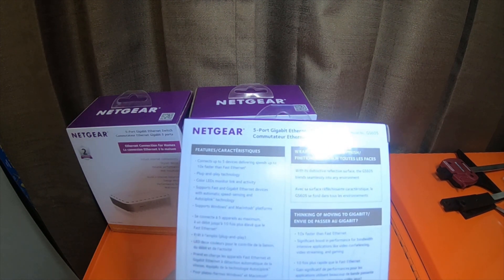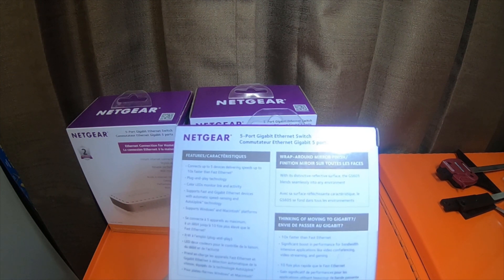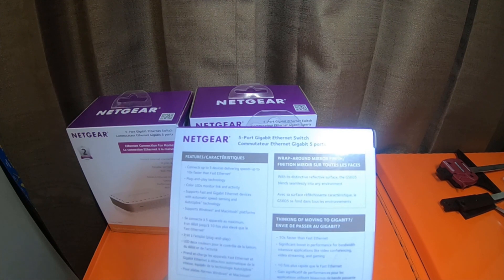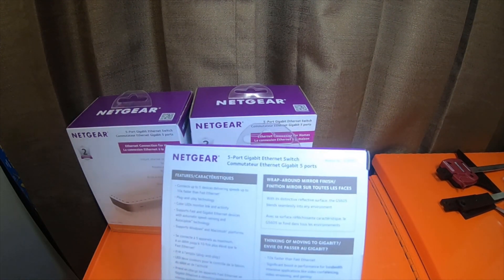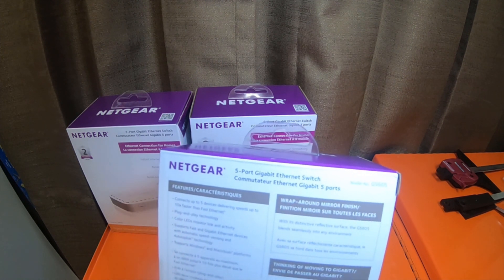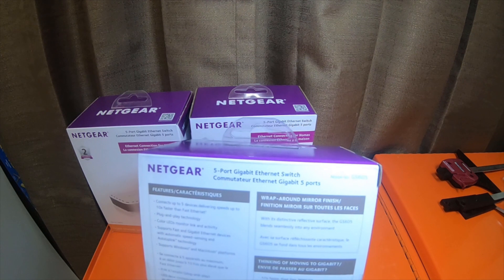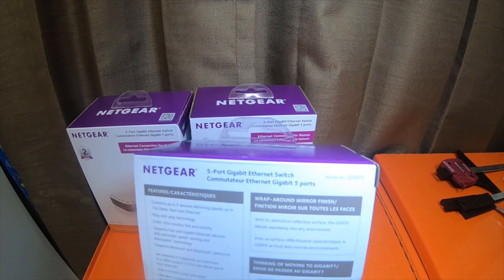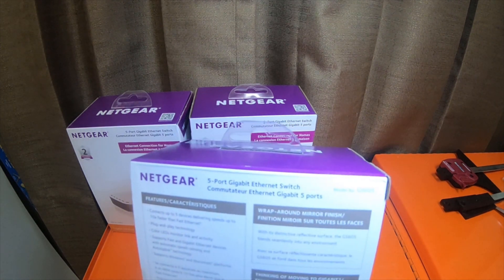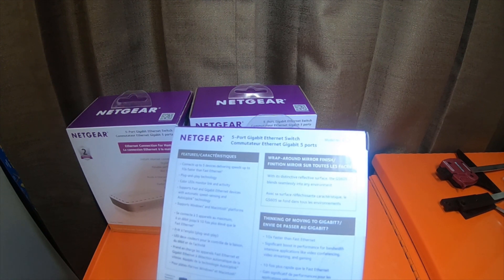Supports Windows and Macintosh platforms. Wrap-around mirror finish with a distinctive reflective surface — the GS605 blends seamlessly into any environment, which it will not, because my ASUS Raptor router and laptop are red and black, and my new panoramic 5G gigabit modem is black and gunmetal gray. This is white, so I don't think it's going to fit in. But thinking of moving to gigabit — 10 times faster than fast ethernet. Significant boosts in performance for bandwidth-intensive applications like video conferencing, video streaming, and gaming.